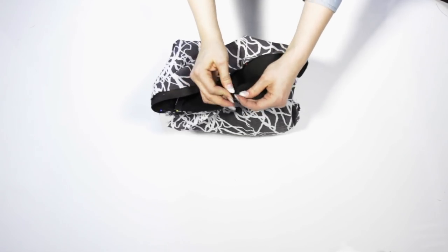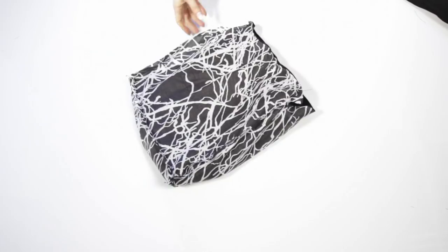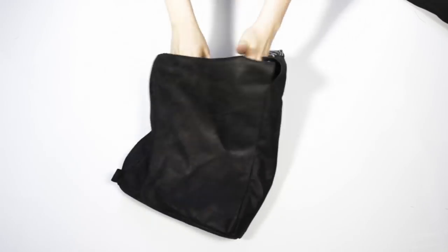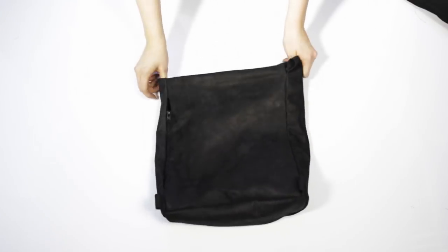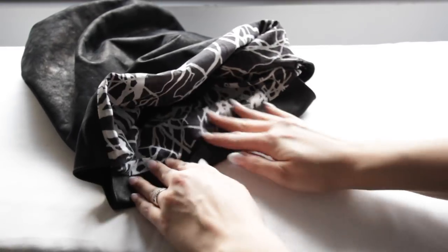After this it was time to sew the leather and the lining together. Because I had the side zipper and the lining had an opening for that, I was able to sew all the way through. But if you don't have that zipper, just make sure you don't sew all the way through — otherwise you can't turn the bag right side out.